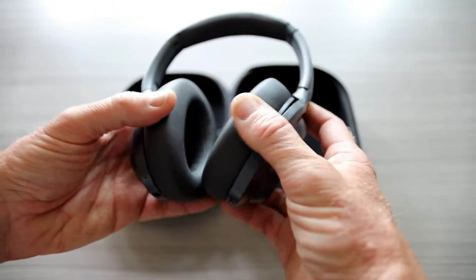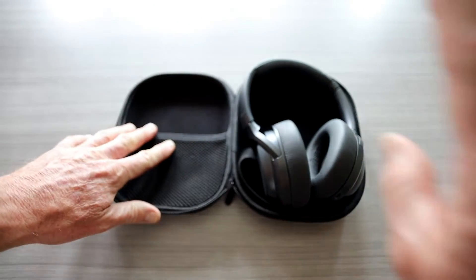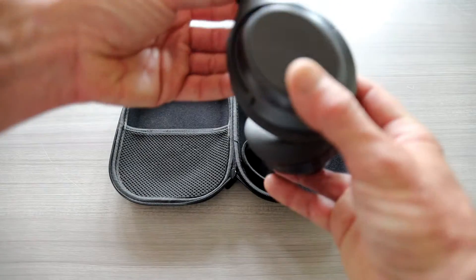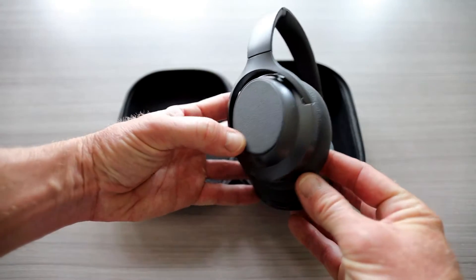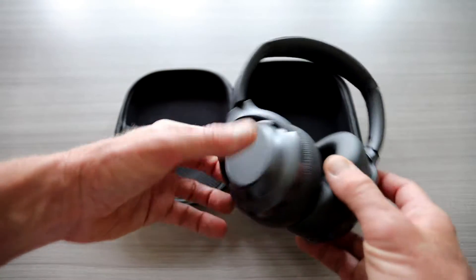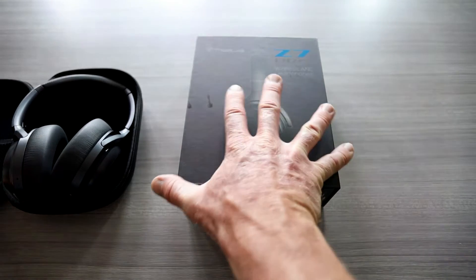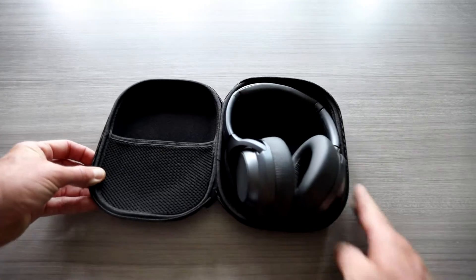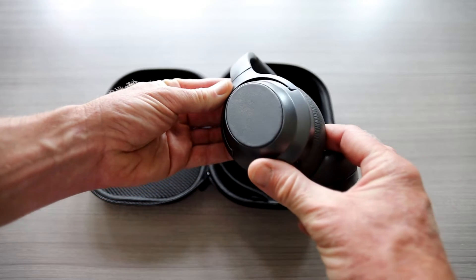Upon checking these out, definitely look in the description box right below the video for this exact link. Looking at the colors here — they might offer another color scheme, but this is actually a deep gunmetal gray. The box shows more of a black color, so keep that in mind. The color scheme I have in front of me is a deep gunmetal gray all the way around.